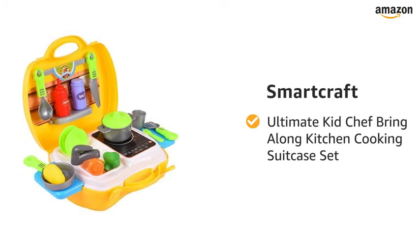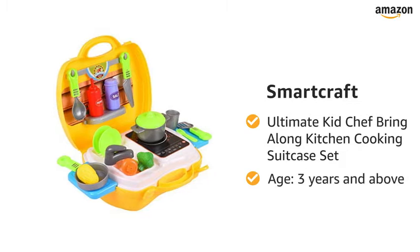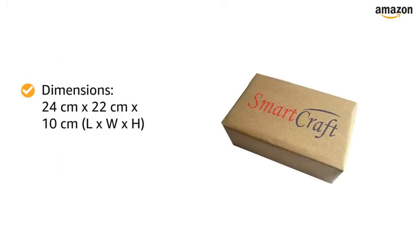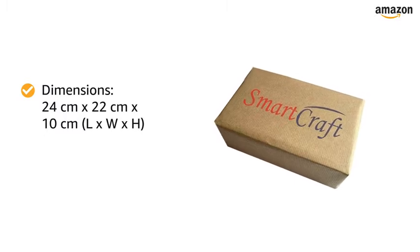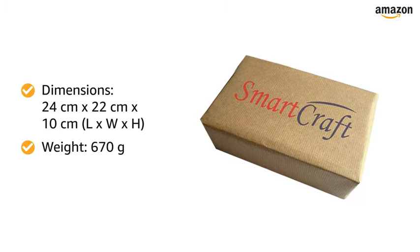Presenting SmartCraft Ultimate Kid Chef Bringalong Kitchen Cooking Suitcase Set for children aged 3 years and above. The toy set is 24 cm in length by 22 cm in width by 10 cm in height and weighs 670 grams.